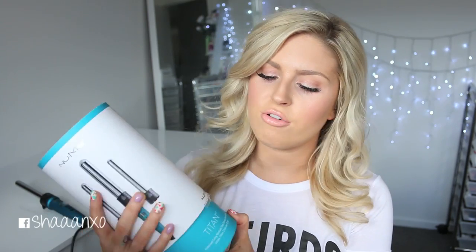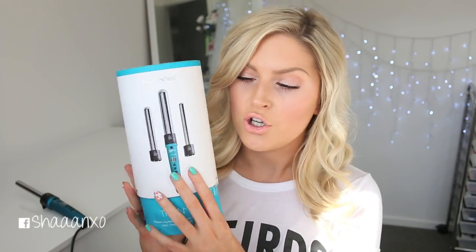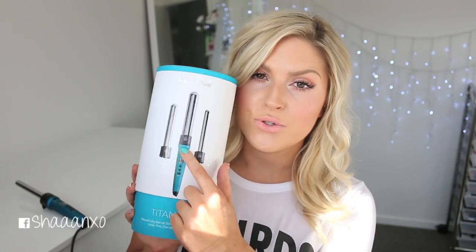So I use the Numi Titan 3 — I'll keep the box for you. It does come with three different barrel sizes so you can get three different kinds of looks with one tool. You can create really nice loose beachy waves with a really big barrel, really tight waves with a small one, or medium glamorous curls with the middle-sized wand. I did use two different sized barrels for this look.